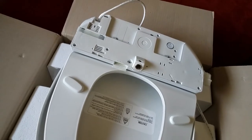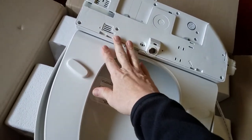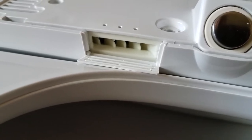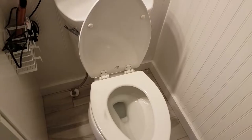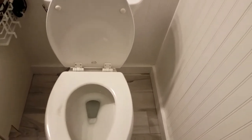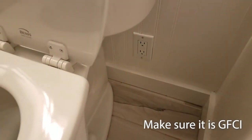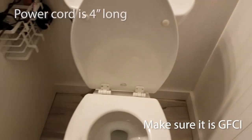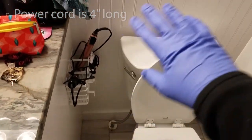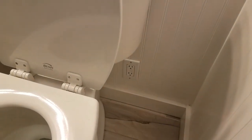So we're going to install this unit. It also will dry your bottom — there is where the warm air comes out to dry you off after being washed. Before we can install this, a couple of things you need to know. One, you're going to need an electrical outlet somewhere near your toilet. It can't be too far because the cord isn't that long, so it's generally going to have to be right in this area. In our case, we recently just added one there, so that's going to make it easy.